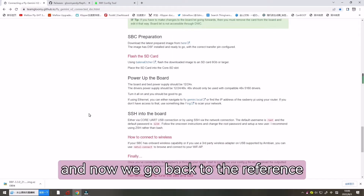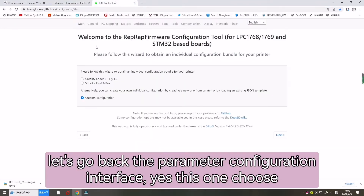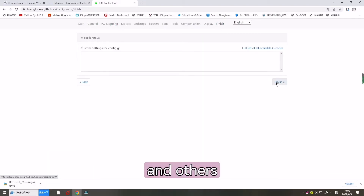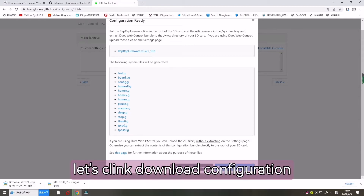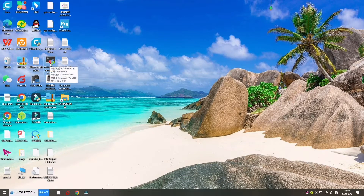Now let's go back to the reference link. Let's go to the parameter configuration interface — choose Flygmini V2.0 and the other settings, then click Finish and wait. Now let's click Download Configuration ZIP.